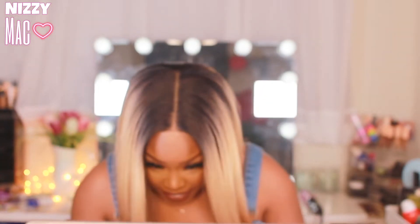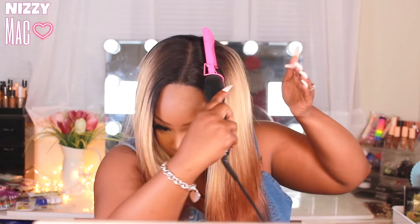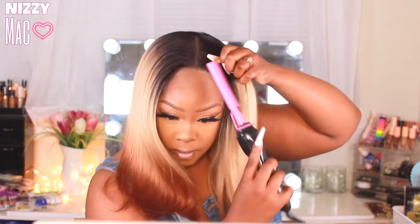This is a Bobby Boss wig. I haven't done a Bobby Boss wig in a while and I forgot what I was missing — they always hook it up. This one is 13 by 7, so you get seven inches of part space. Y'all can see how far back that goes — they really did that. So it is a frontal.